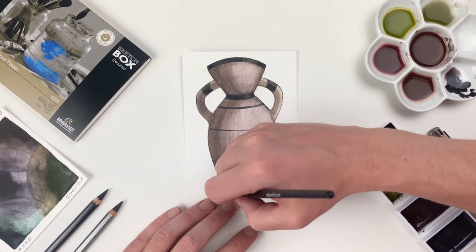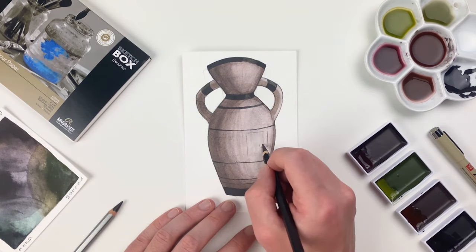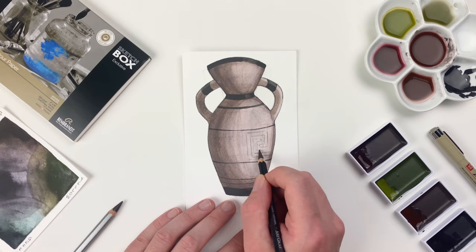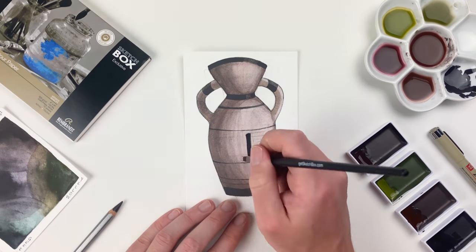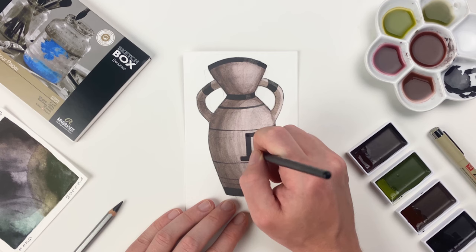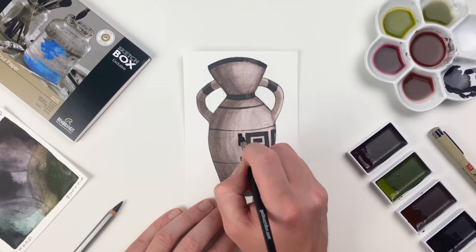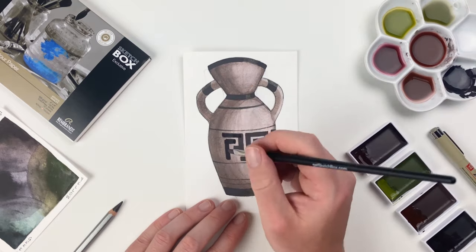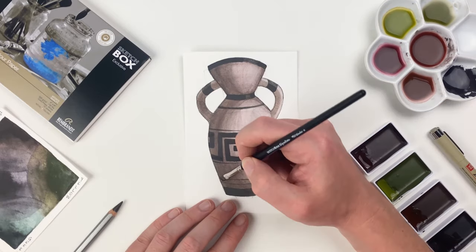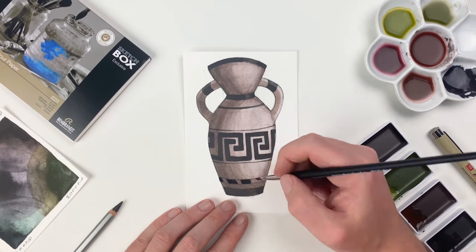Now that we've done the hard part of creating structure and rendering form, it's time to decorate our vase. You can use the aquagraph pencils to sketch in your design, but remember that they will reactivate if you go over them with water. Once I'm happy with my design, I'll go in with that violet pan and our brush to create those graphic elements — taking some inspiration from old Greek amphoras, but you can decorate it however you want. As you're in these final stages, make sure to take your time and slow down. Creating design elements like chevrons or diagonal lines are super easy with our brush, and you can always break down two simple lines into that element.